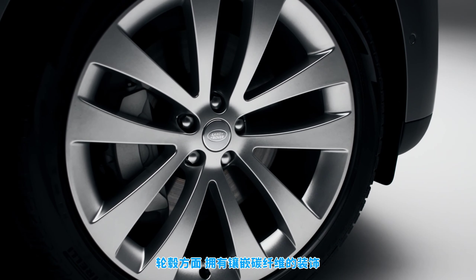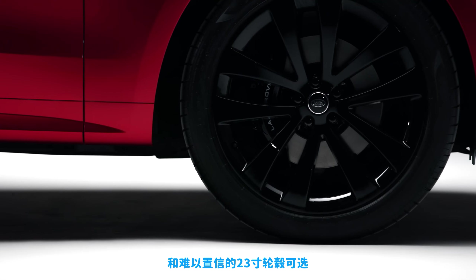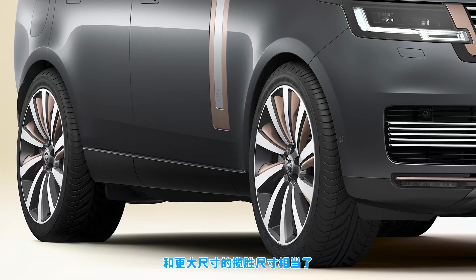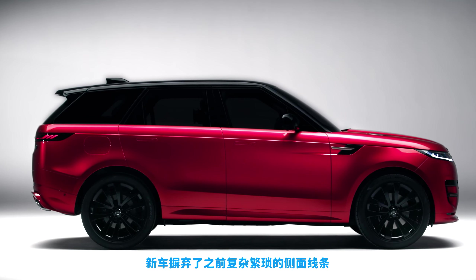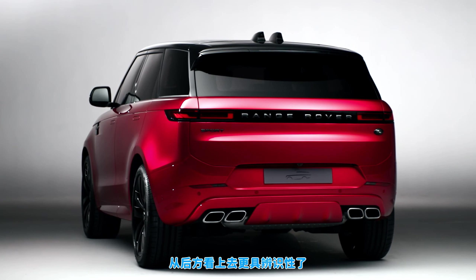The new Range Rover Sport comes with a range of wheels including some fancy carbon fibre inlays and others that measure a whopping 23 inches across — that's just as big as the rims on the larger Range Rover. The new Sport model has also borrowed flush door handles from that car, and this new model gets rid of all the fussy creases and lines you had down the side of the old Sport.